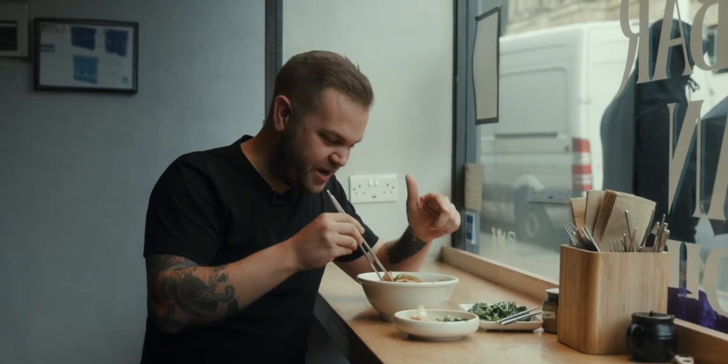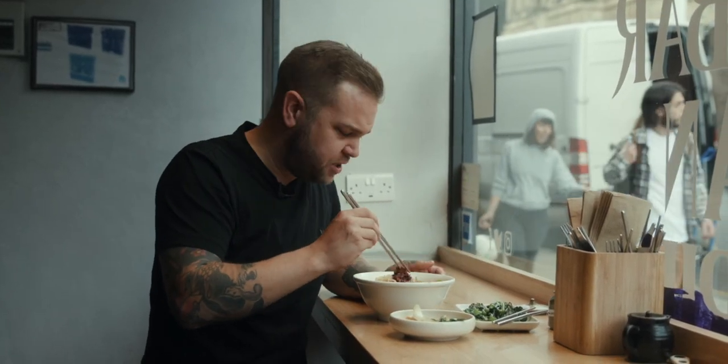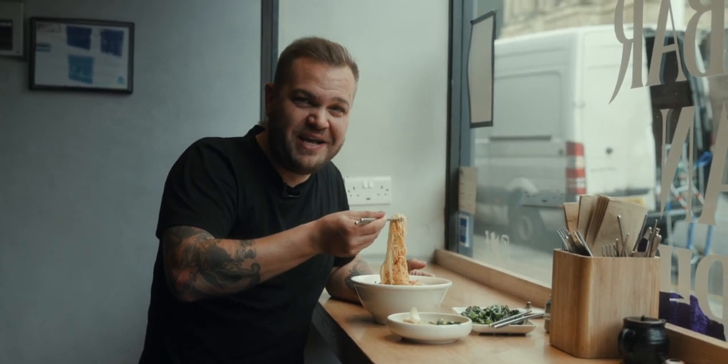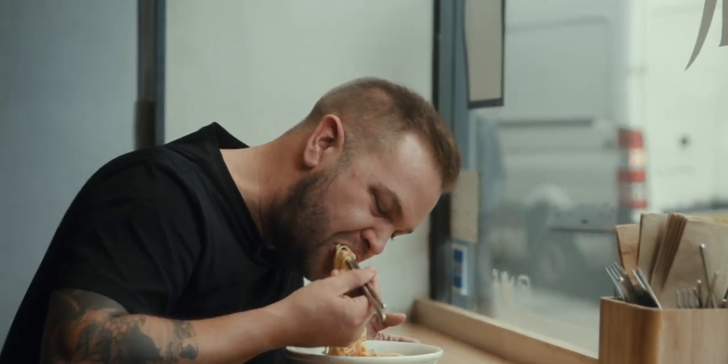This Korean fried chicken ramen is up there with my favourite ramen ever, anywhere. It's so good. No ramen is right without a big dollop of chilli oil. There is no graceful way of eating noodles on camera — there it goes. So good. This is why Wokiko has had three restaurants in about 18 months.